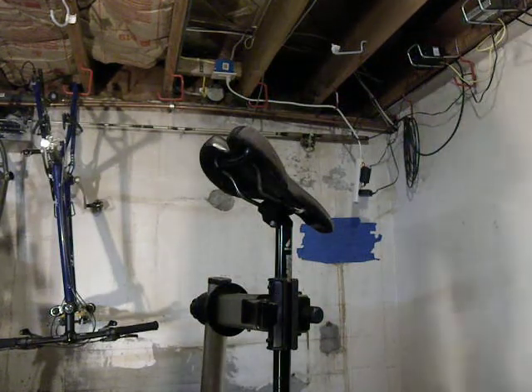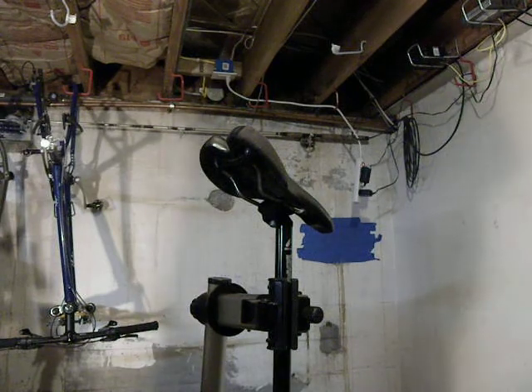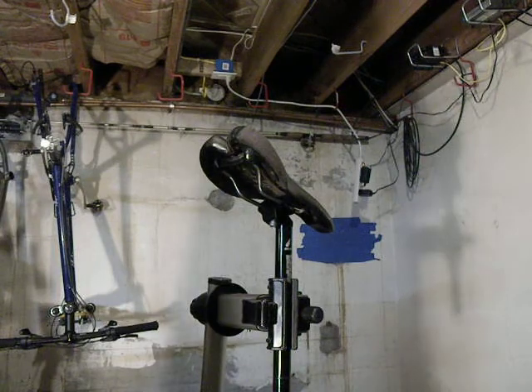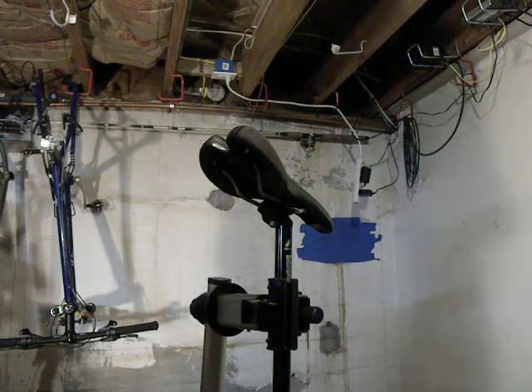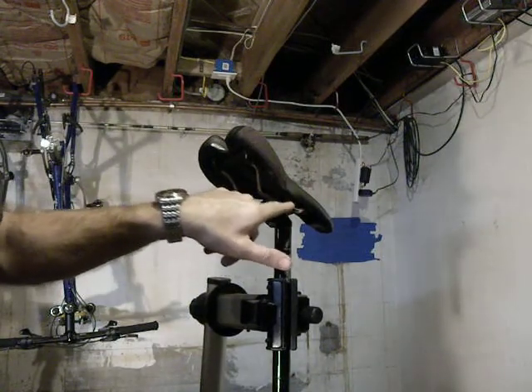I'm going to try to demonstrate how to straighten a bent seat rail on a saddle that got damaged. Most of the time when they get damaged, it's because of a crash where the bike flipped over upside down and landed real hard on one side or the other and bent the seat rail a little bit up in here.